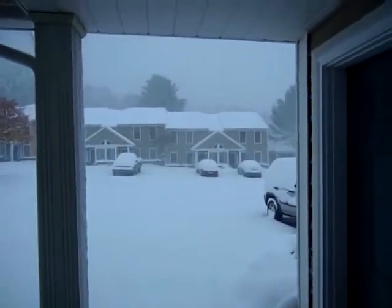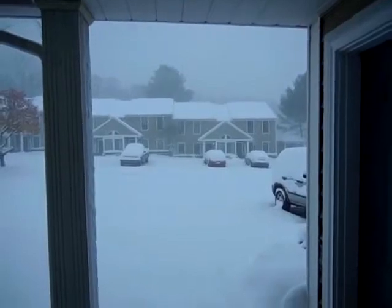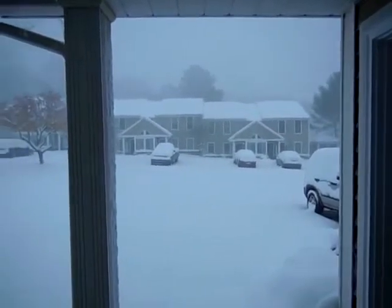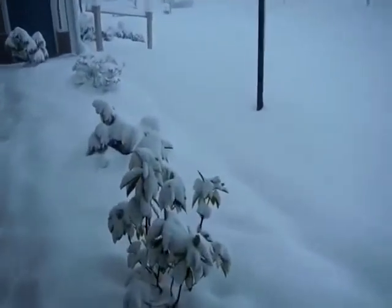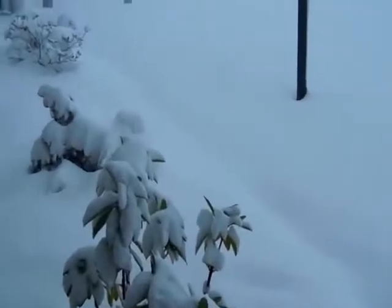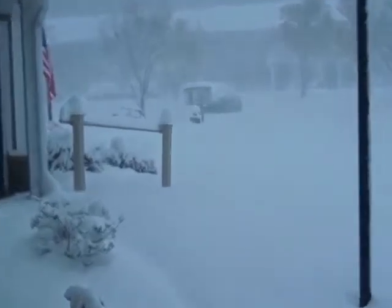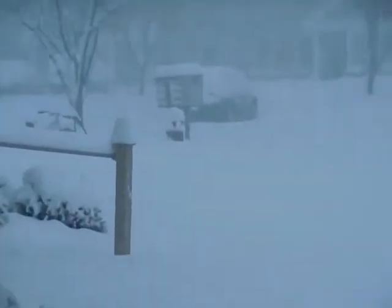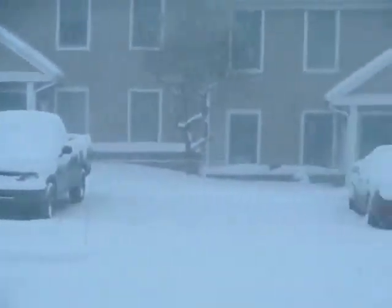On Friday of this week, we had a beautiful 75 degrees. And look at what we woke up to today. The weatherman did say some snow, but I didn't take him seriously. Incredible. And it is just coming down like a blizzard. I can see across the courtyard, but not much further.